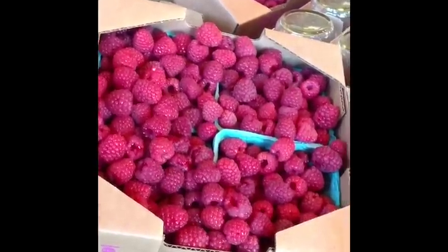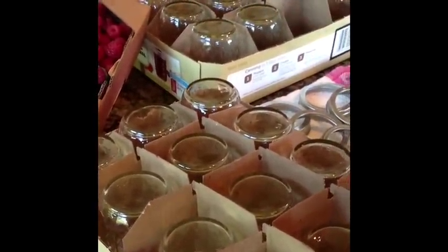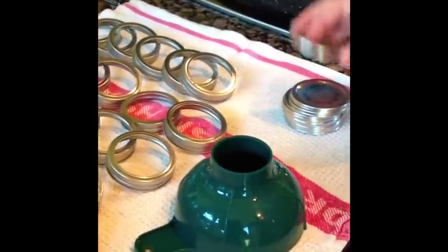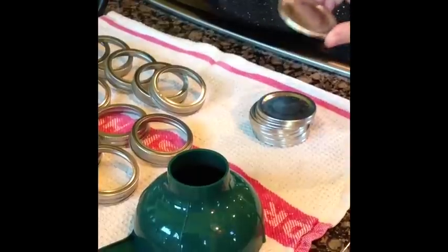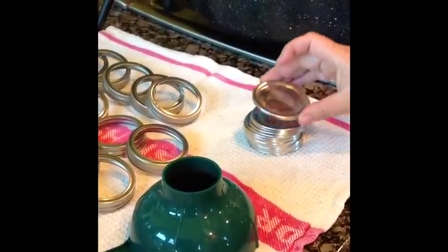It's also important to buy brand new jars. You can use older ones but you want to make sure that they're sanitized really well and clean. You can keep the lid rings and reuse those and sanitize them, but you always want to buy new flat jar lids whenever you're canning. Don't reuse those — throw the old ones away, buy brand new ones, and get these sanitized to use.